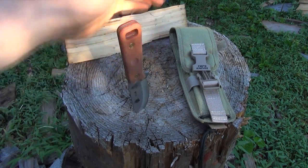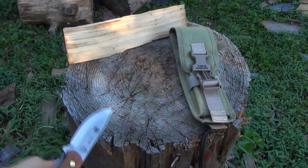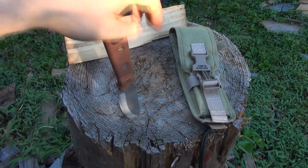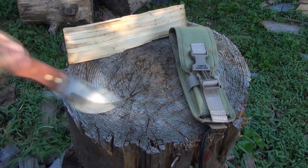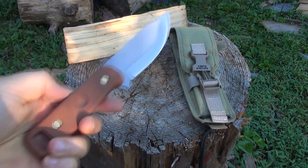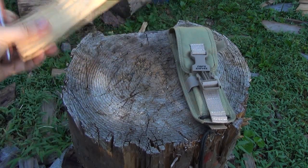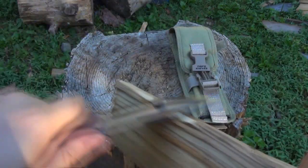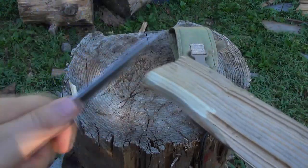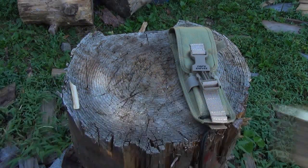This is not meant as a hardcore testing review — I'm not going to snap this knife in two to prove I'm a man. This is just me looking at the knife and telling you my opinion on the design. Although, as you can see, it's got some good piercing ability. I wouldn't be afraid to use this knife hard, but don't abuse it. This wood is crap because we just had a thunderstorm, so let's take this with a grain of salt. I might shave some pieces off this piece of wood.